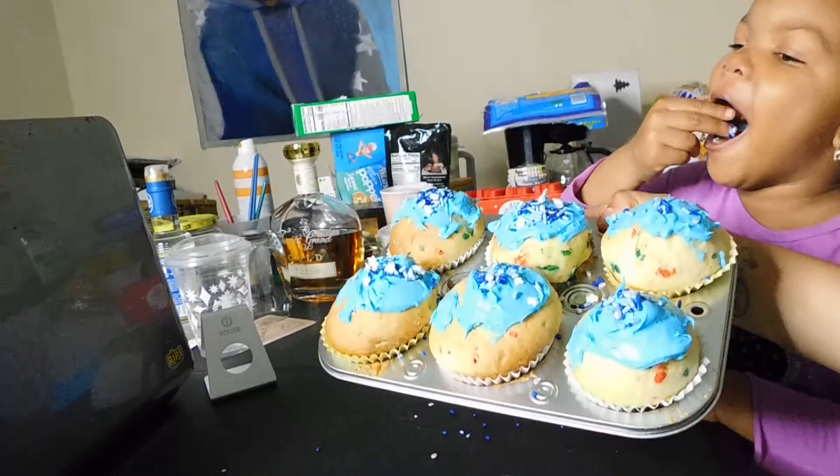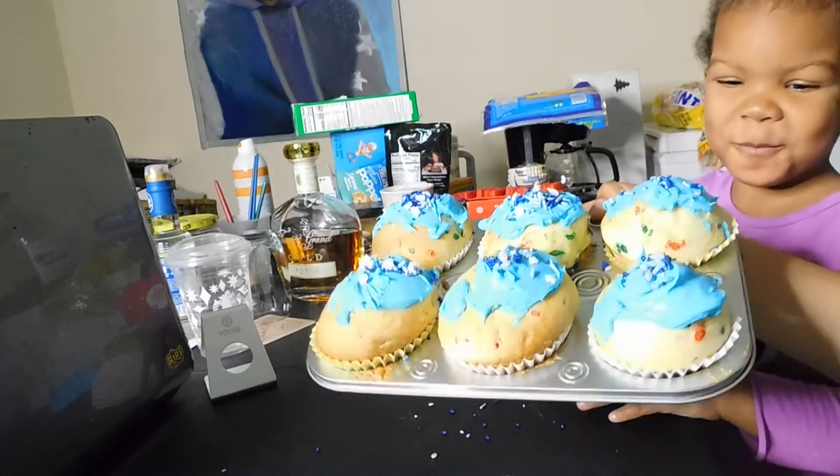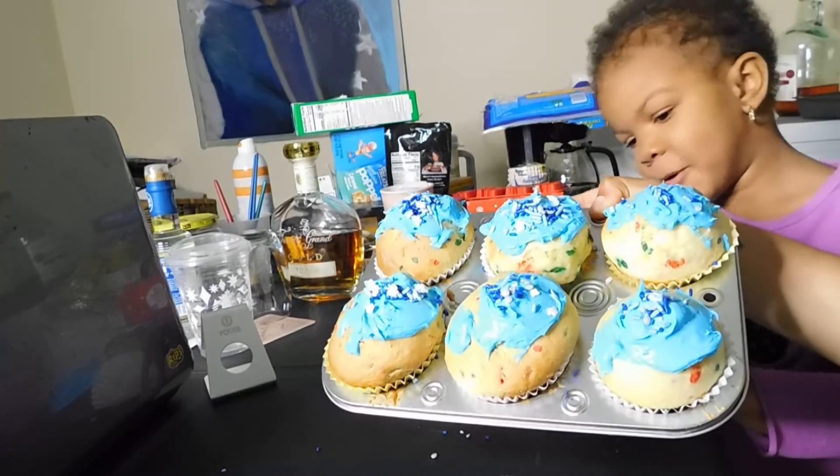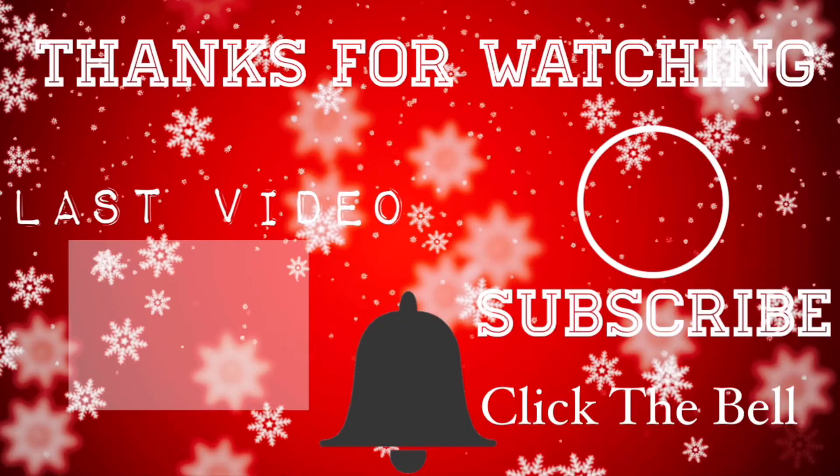So guys, this is the completed cupcakes! Don't judge — half have the icing on it. Bye y'all, thank you guys for watching our video. Give a thumbs up and subscribe to our channel. See you next time. Bye! Peace out!